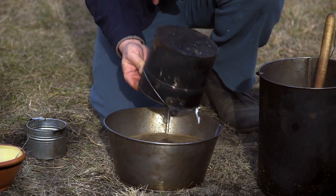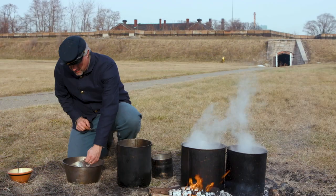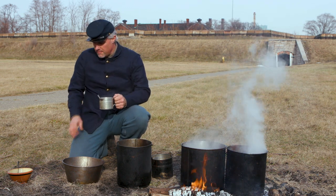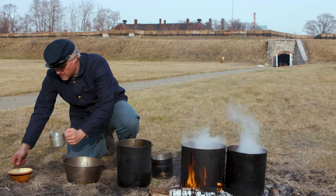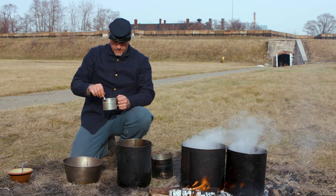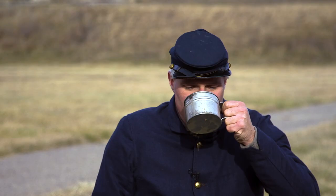This receipt, properly carried out, would give ten pints of coffee, or one pint per man. You've seen it done and listened to the recipe. Here's a pint of coffee for ten men out of the Hospital Steward's Manual. The last thing left is to add two teaspoons of sugar and give it a try. I'll admit I'm a black coffee drinker, so this is really sweet for my taste, but this is a great way to make coffee.